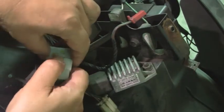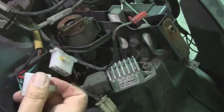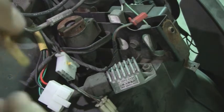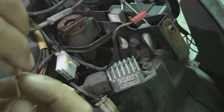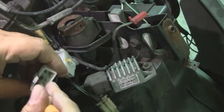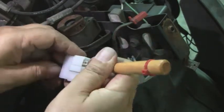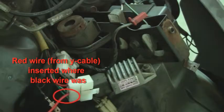We'll unplug these connectors here. Push it down and give it a little bit of a wiggle — there we go. We're going to push this pin out. You can see here, this little lip. We're going to use an awl to push it down and pull it out. Take it out. Push it in the hole here, this side. Push down that pin a little bit. Easy. Secure.